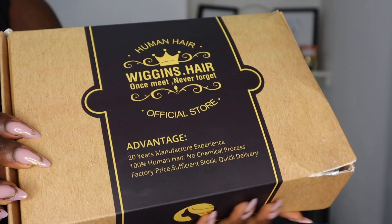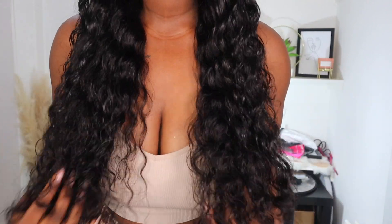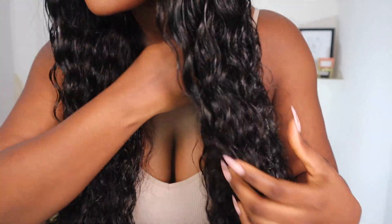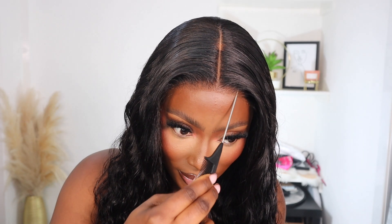Hi guys, welcome back to my channel. Today I'm back with another hair video, and today's wig is from Wiggins Hair. The hair feels really soft. This is their wear-and-go loose deep wave wig. The wig came pre-plucked with a natural hairline, so I didn't have to do anything to the hairline, and the lace came pre-cut as well. This wig is 100% glueless and it's a five by five closure wig.